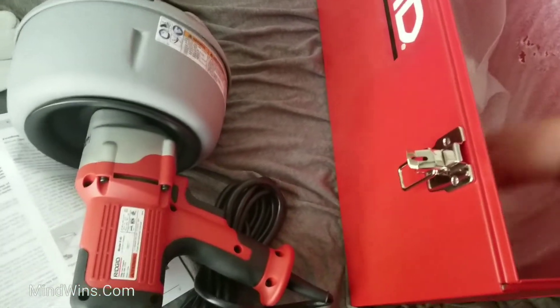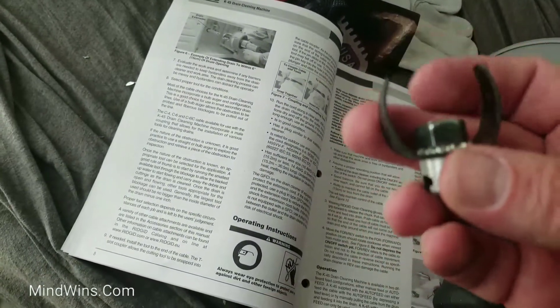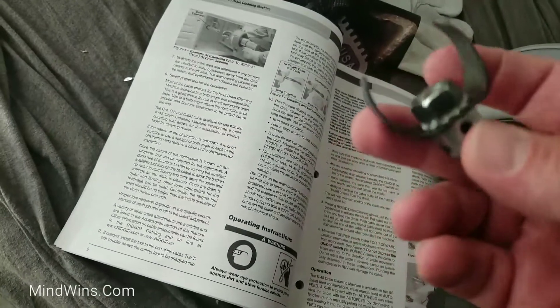Box is heavy. Is it C cutter? Yeah, that would make it the C cutter.